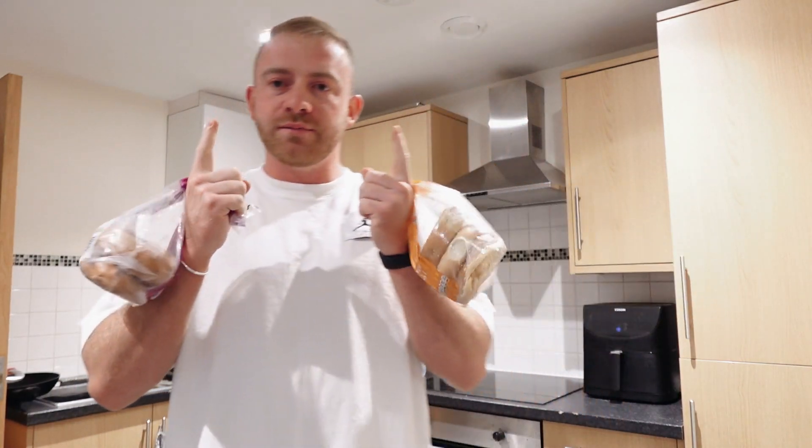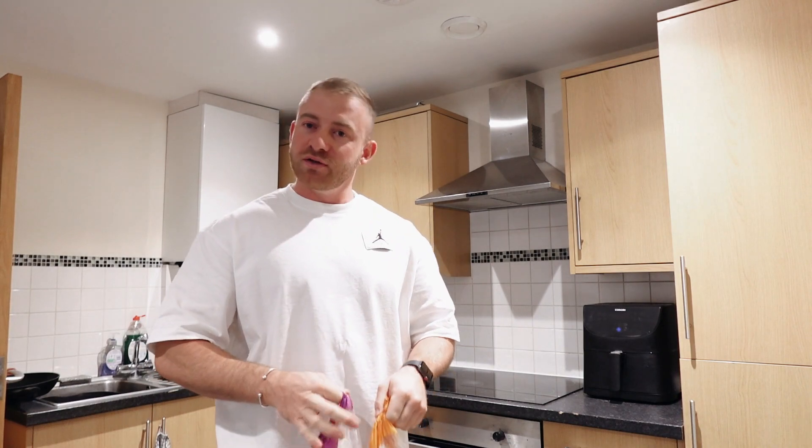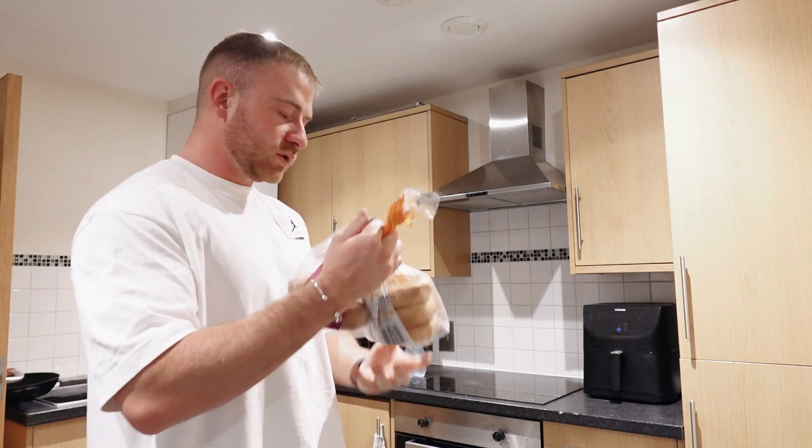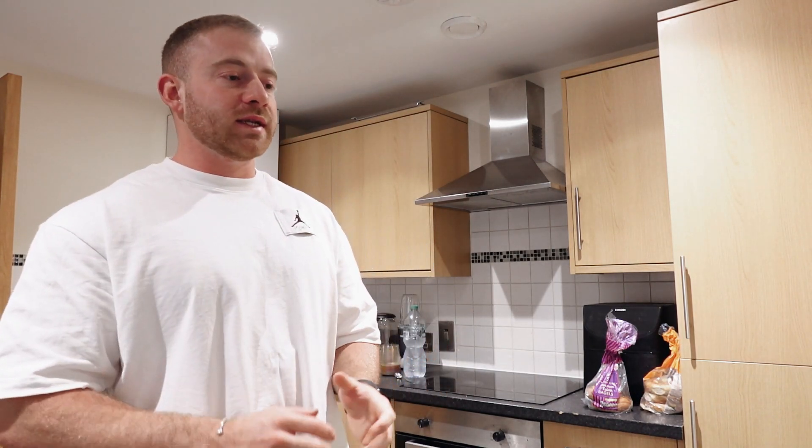Meal one: we're going with protein French toast bagels — one sesame, one cinnamon. This meal is becoming a staple for me. It's very nice — I've got a bit of a sweet tooth so this meal hits the spot. It's also very easy to make. You basically get your ingredients, blend them up.